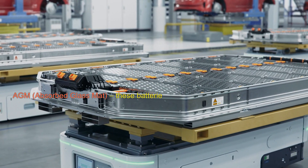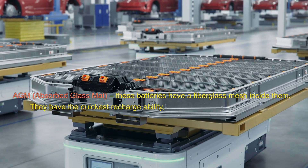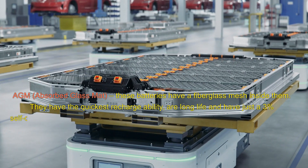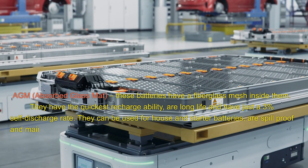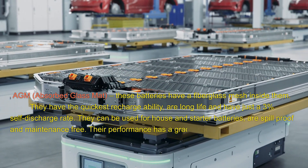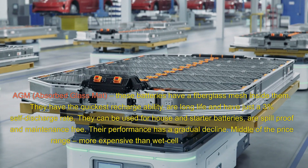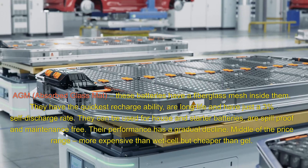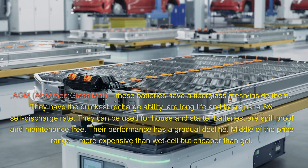AGM — absorbed glass mat. These batteries have a fiberglass mesh inside them. They have the quickest rechargeability, a long life, and have just a 3% self-discharge rate. They can be used for house and starter batteries, are spill-proof and maintenance-free. Their performance has a gradual decline. Middle of the price range — more expensive than wet cell, but cheaper than gel.